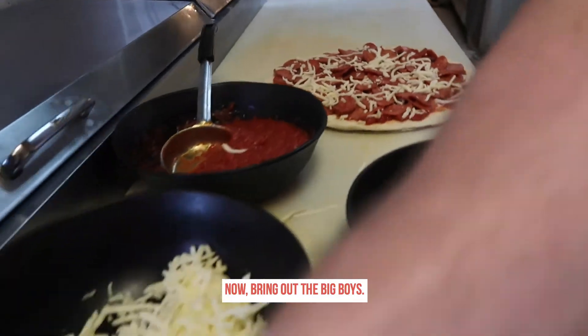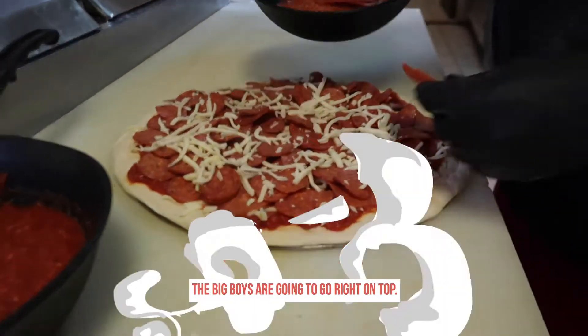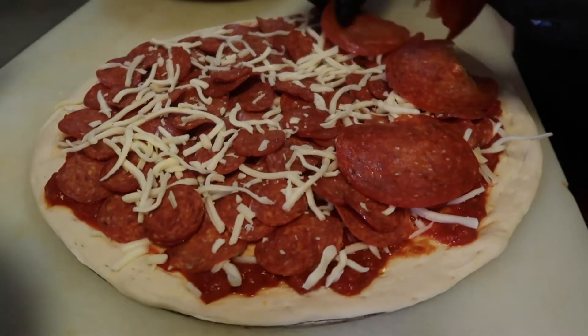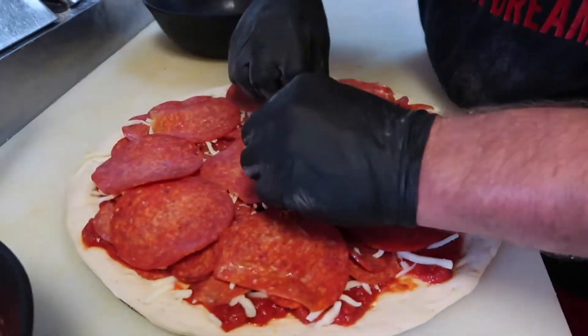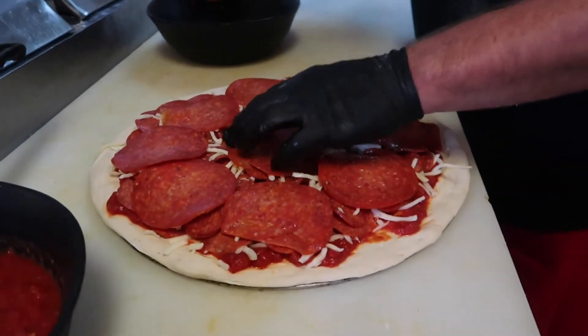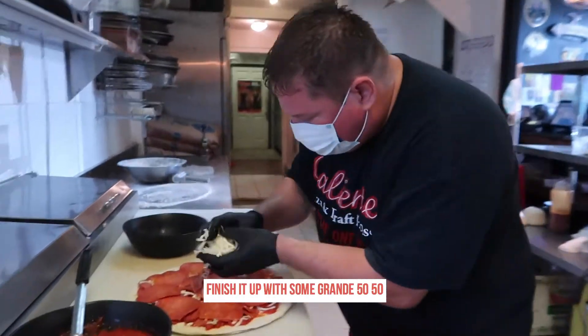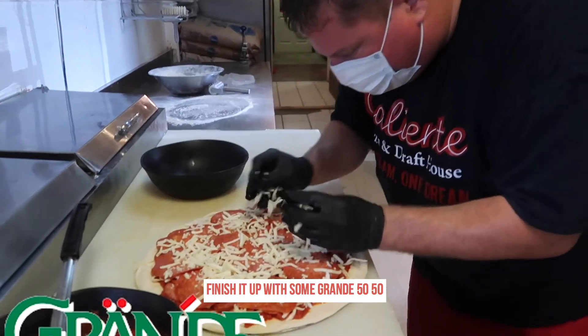Now bring out the big boys — the big boys are going to go right on top. Pepperoni lovers, this is the pepperoni palooza pizza. Finish it off with grande 50-50.